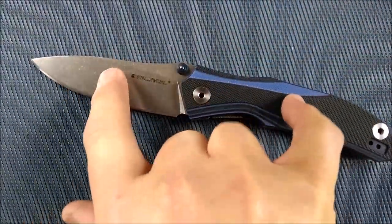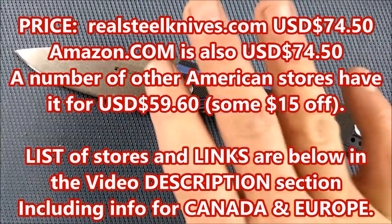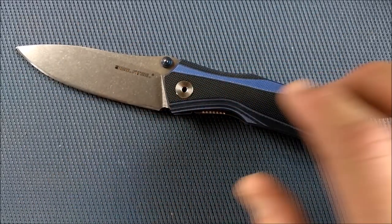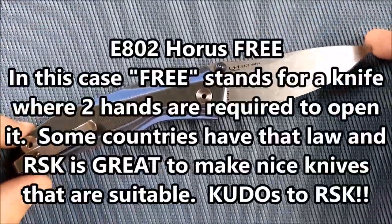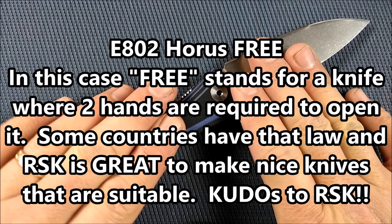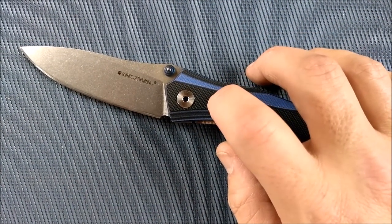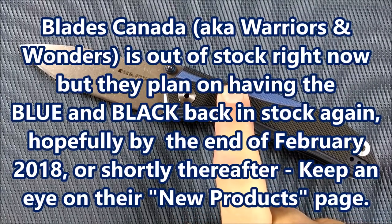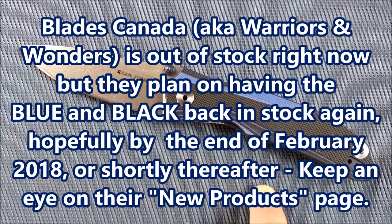How much does this knife sell for? On the realsteelknives.com website it's $74.50 USD, which has come down a bit since it's about a year old. There are a number of places in the United States where you can get it for $59.60. There's also the E802 Horus Free version — same price, but instead of thumb studs it has a nail nick, so it's a two-hand opening system. When you see the word 'free' in a Real Steel knife name, that means nail nick two-hand opening. In Canada, Blades Canada (also known as Warriors and Wonders) has only carried the black and blue thumb stud version, but they're currently out of stock.